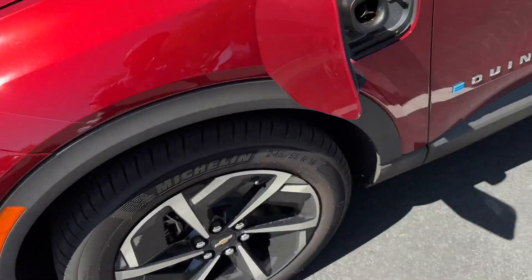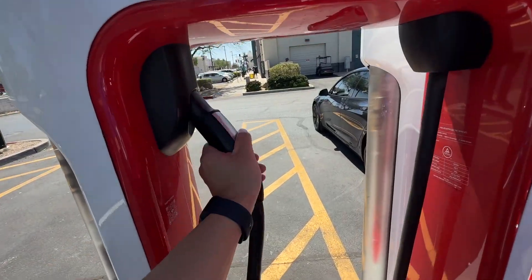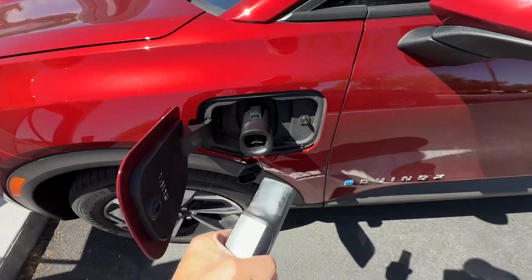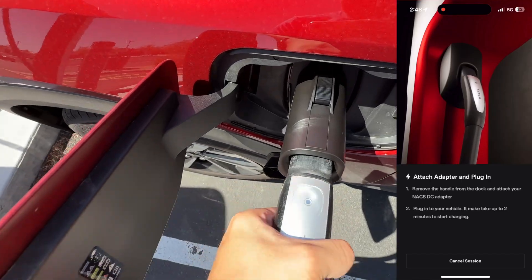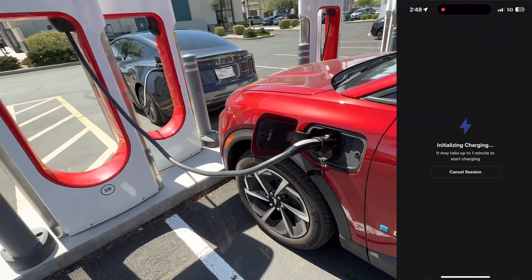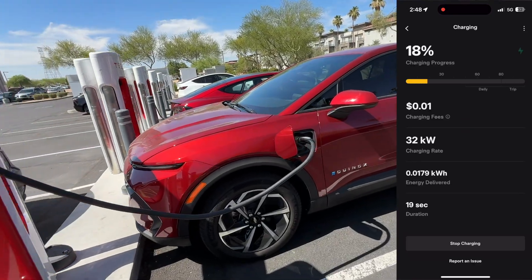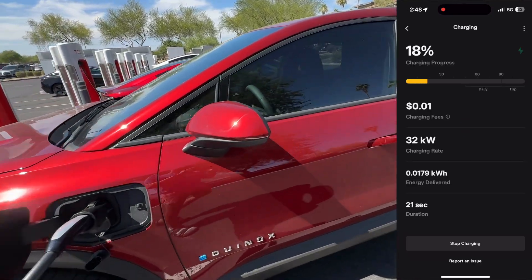Assuming that the charging cable reaches and you parked close enough — which I didn't in this case, so I did move forward a bit and then it did work. Take note that I'm actually in the wrong parking spot for this charging stall. A Tesla would charge parked one slot to the left, so I'm technically taking up two spaces here, but it wasn't a busy day so this was okay.